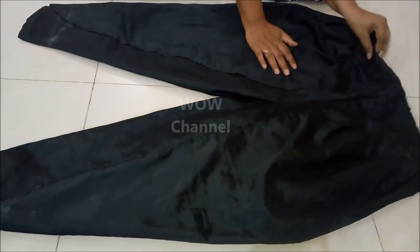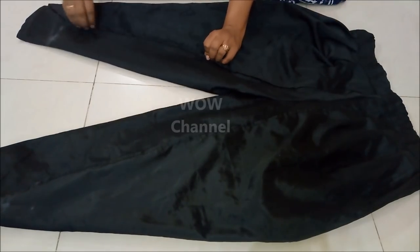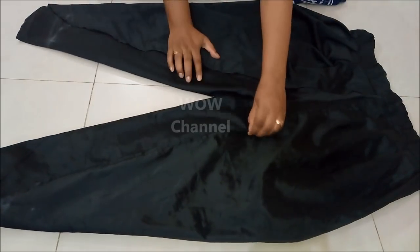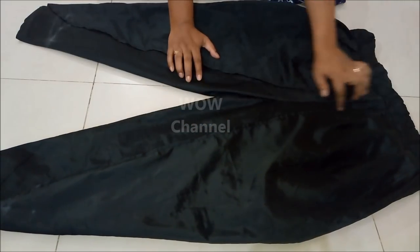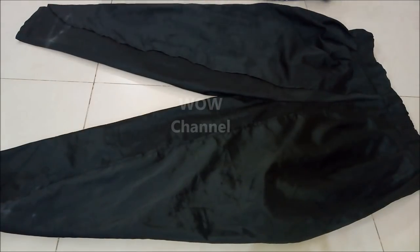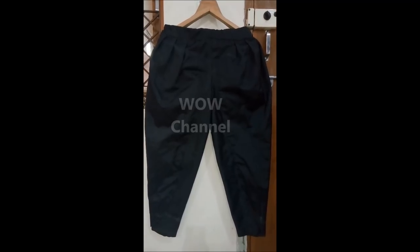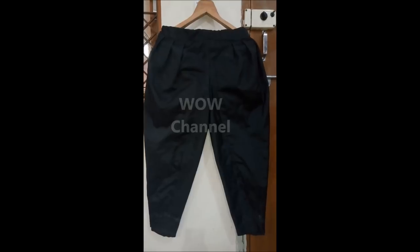I have inserted the elastic to the pants and also stitched the front open wraps of the pants. Hope you liked it — please like, comment, and share my work. Subscribe to my channel for more such videos. Thanks for watching — see you in the next video.